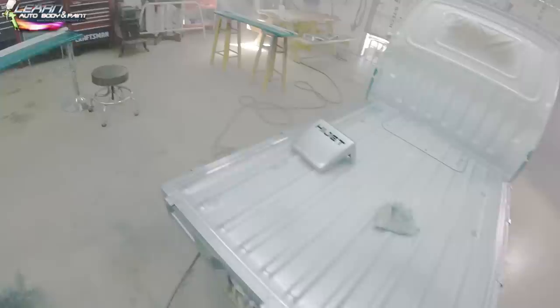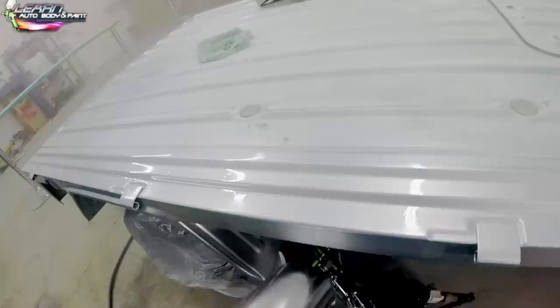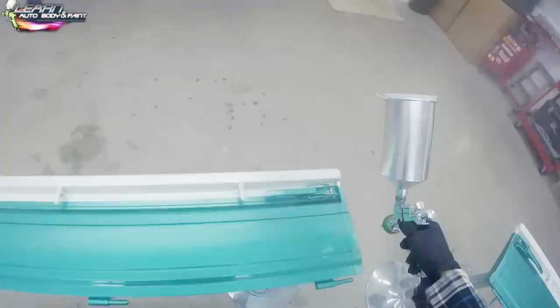The Atom X21 is fantastic if you know how to care for it. I also recommend the Atom X27, which is coming out as a clone of the Sata 5000 — you're going to be very happy with these guns. The X20 is also a solid build. Atoms are literally my go-to guns right now. Repair kits are cheap, tip kits are affordable, and the quality is there. Let's continue spraying, finish off the tailgate, and the next videos will show unmasking and the completed project.